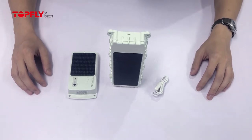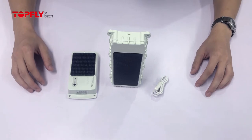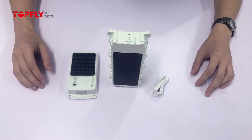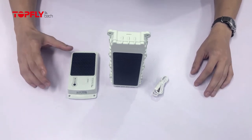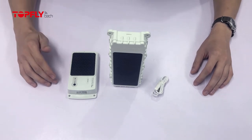Hi guys, this is William here from Foflightech. We received a few complaints about the magnet cable of TLP series falling off too easily. Some of our clients have been having trouble connecting the cable with the devices, and we get that could be very frustrating when you first try to charge the device. So today, this video is going to explain the cause and demo a tutorial for charging your TLP devices.